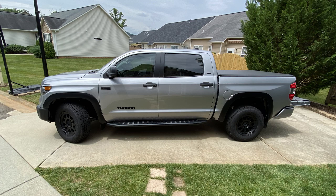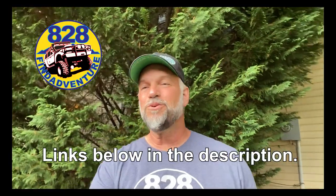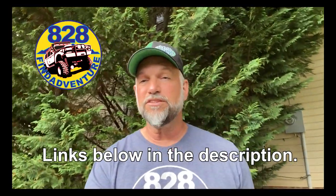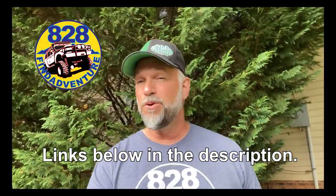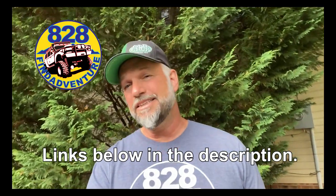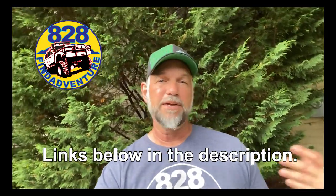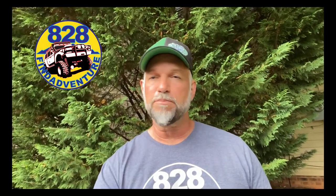I don't know how the OEM fender flares fit the Toyota trucks or how they go on. These were pretty simple, pretty clean and came with everything I needed. These flares are very helpful in keeping the truck clean and from getting scratched. I hope you listened to some of the tips that I put in there. It's pretty easy and self-explanatory — if you've got any mechanical skills, you can do it. Just take your time and be careful not to break those clips.